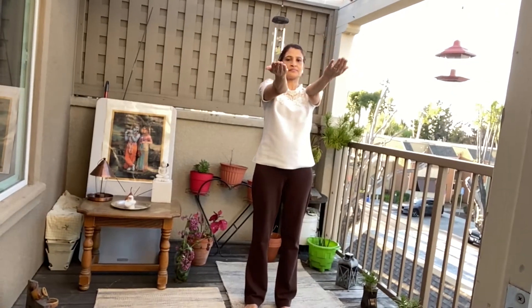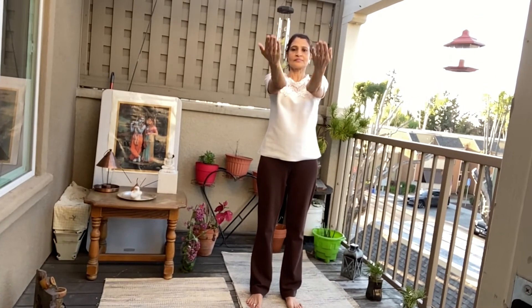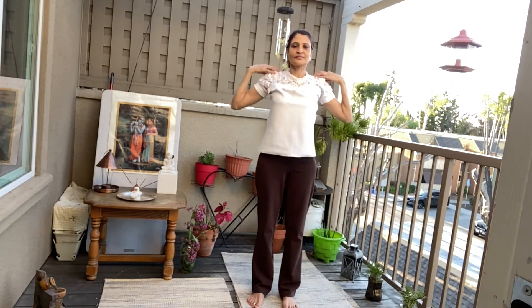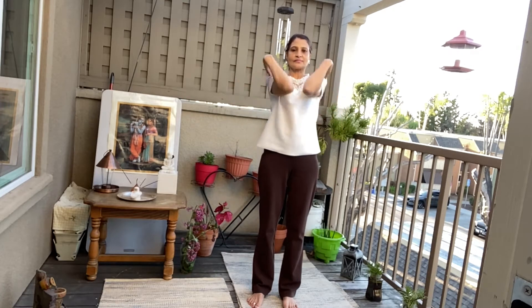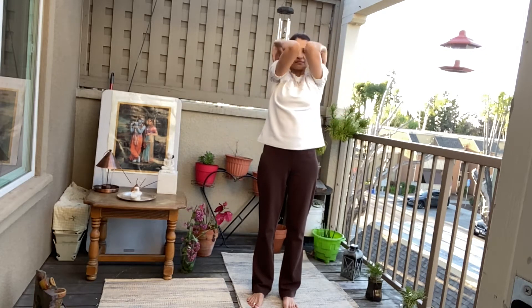Fold your arms. One, two, three, four, five, six. Join both the elbows. One, two, three, four, five. Opposite. One, two, three, four, and five.